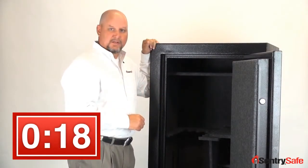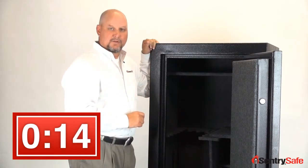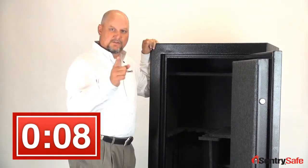The entire unit is fire protected, third-party verified ETL, 30 minutes at 1400 degrees. All in, this is an outstanding safe for the family. SentrySafe — 80 years of history, still going strong.